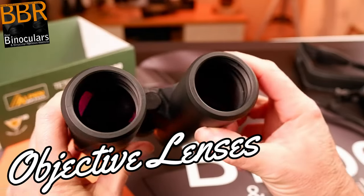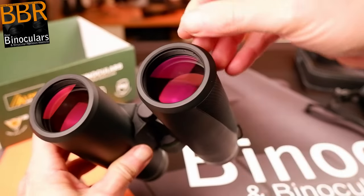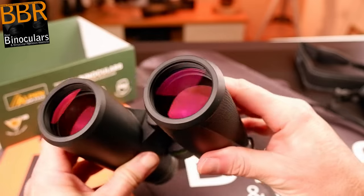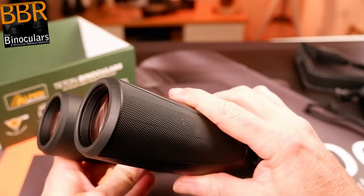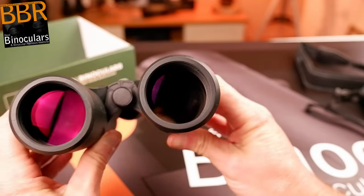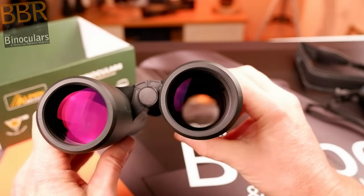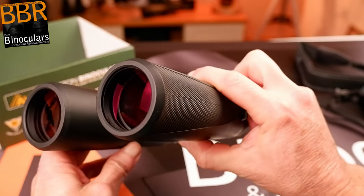I measured the 42mm lenses to be set back about 8mm in from the ends of each of the barrels. This is reasonably deep, and thus they are reasonably well protected from things like dust, rain, or when you put the binoculars face down onto a surface like a table. Sometimes there would be something on that table like a stone, gravel, or dirt, and if the lenses are too close to the ends of the barrels you can sometimes scratch them. Then, because they act a little bit like a lens hood — which you sometimes see on expensive cameras — it also helps prevent things like lens flare in certain light conditions.